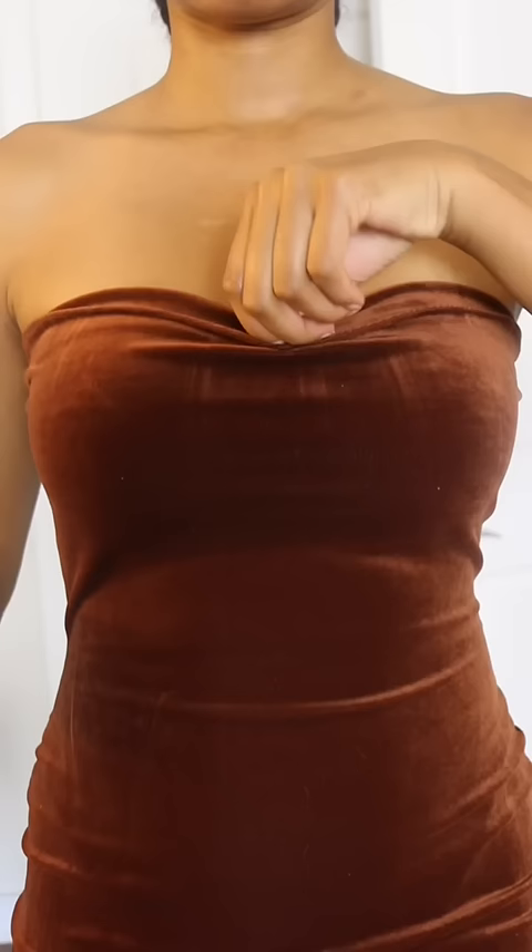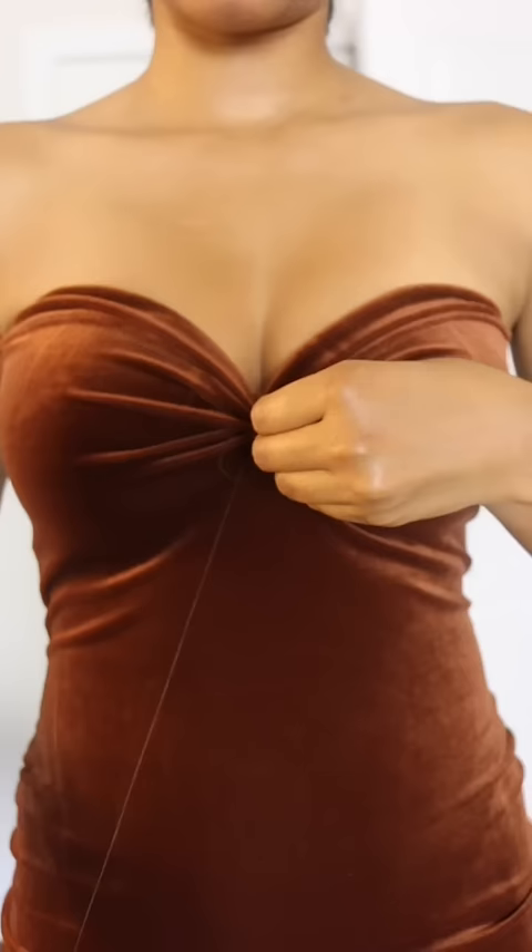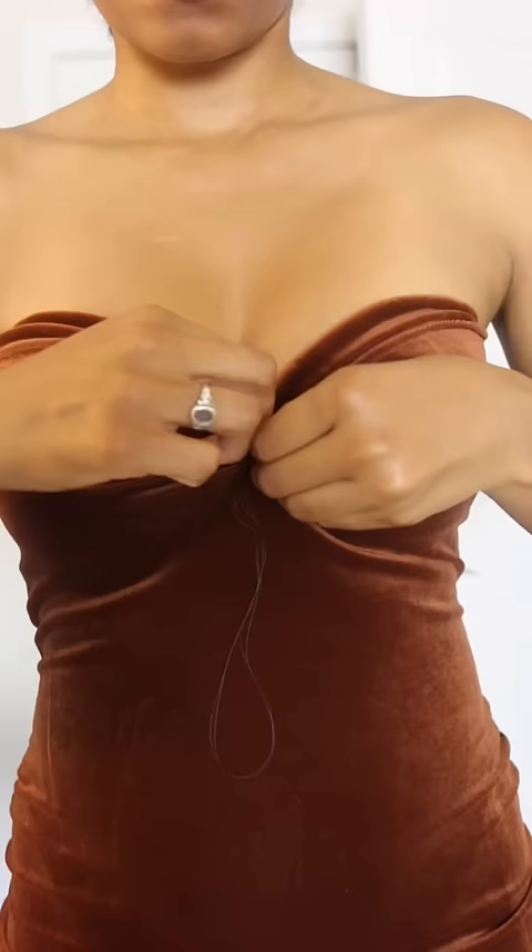Here's a quick and easy way to achieve a sweetheart neckline. Just pinch the fabric at the front center and then run a needle and thread through those pinched folds, and there you have it.